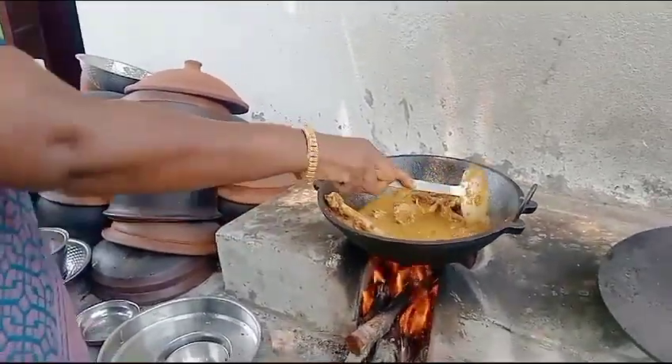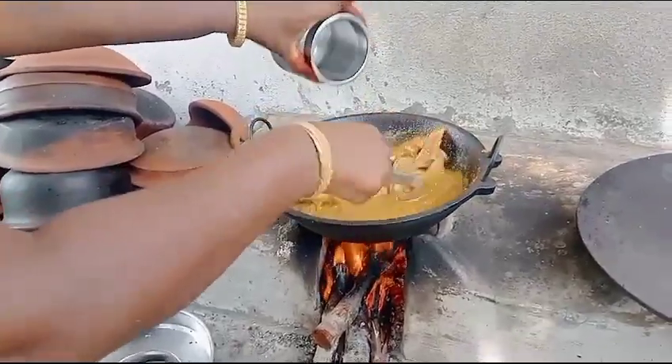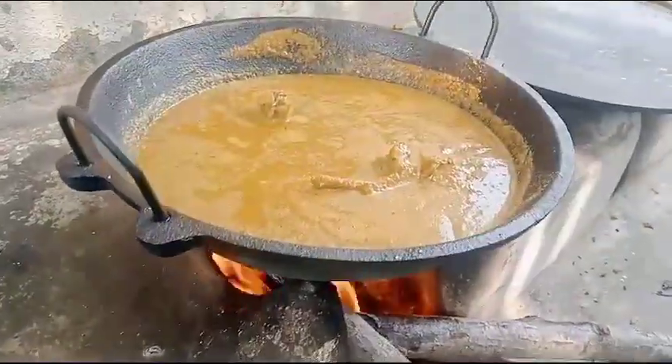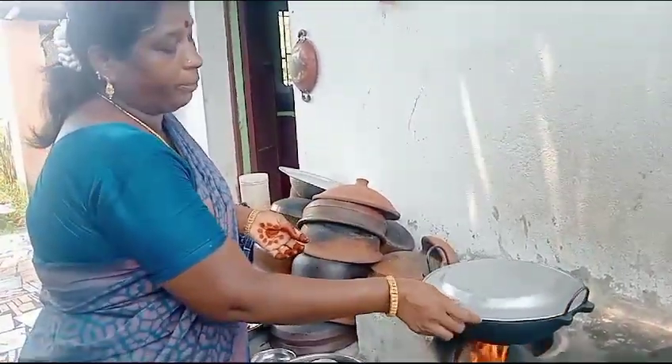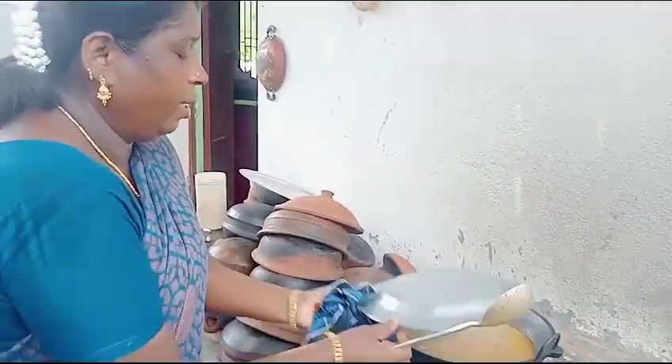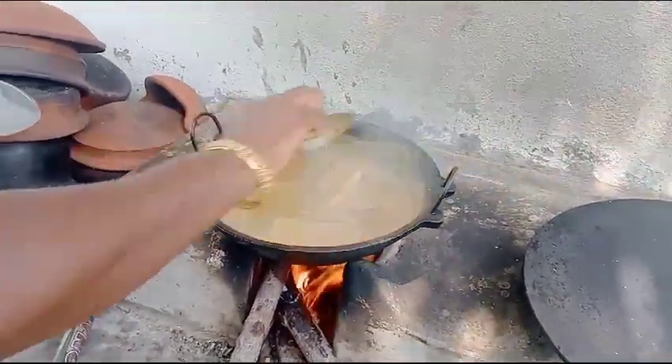I will make a little bit of flour. After I cut out the flour, I will take a little bit of flour. I will cut a little bit of flour and make a piece of flour.